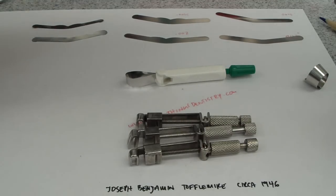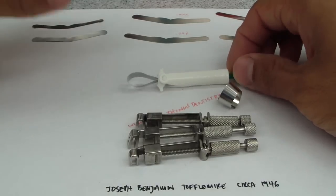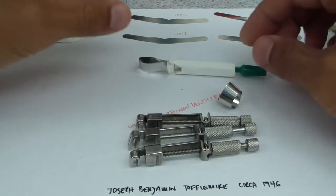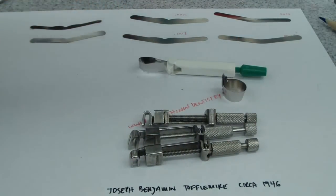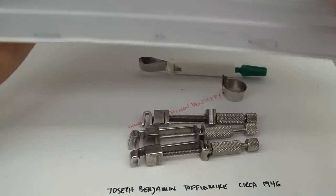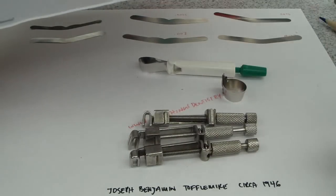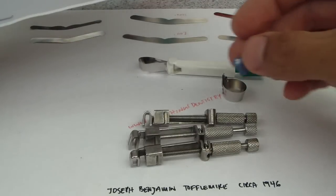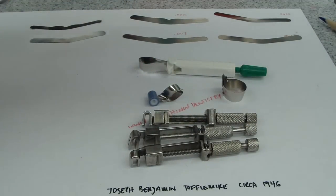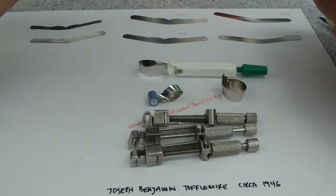A few neat things about the Toffelmeyer Matrix. There are definitely many, probably thousands of different brands out there. This is the Omni Matrix, there is the Auto Matrix, and I have another one here. There's a palodent, but that's difficult for complex. This is the Haw Supermat — just another stainless steel matrix with some sort of a holder and a tightening system.